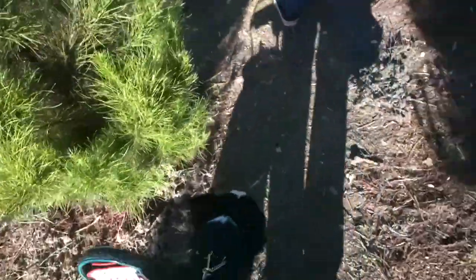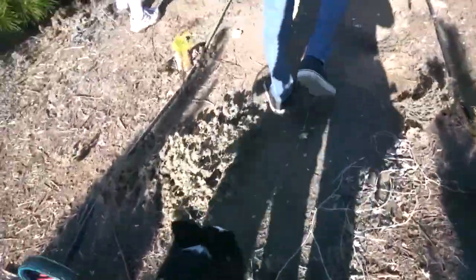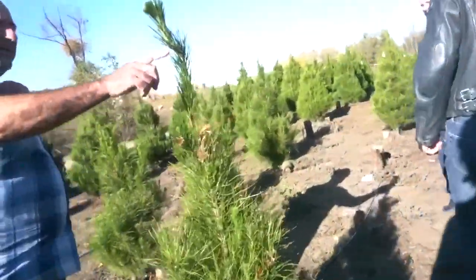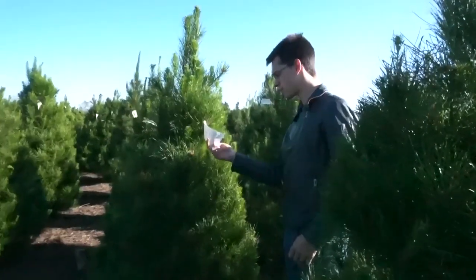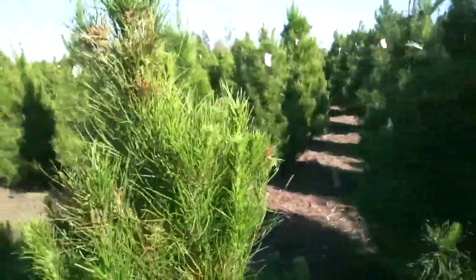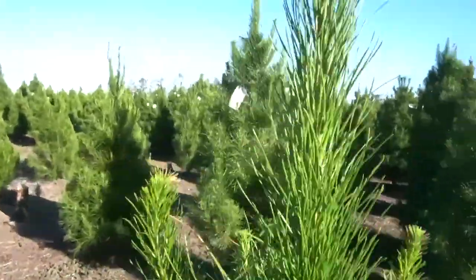That's not even a Charlie Brown Christmas tree. He's like, what is this guy? I like the tip on this one too. Look at this tip. That's weird. I don't know what type of tree it was. It doesn't say. Kind of a messy looking one.